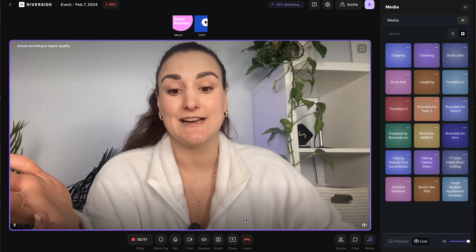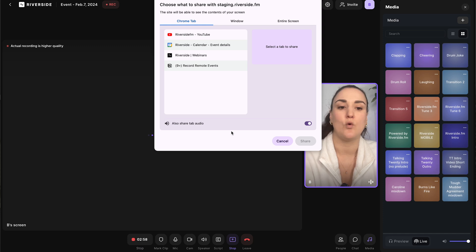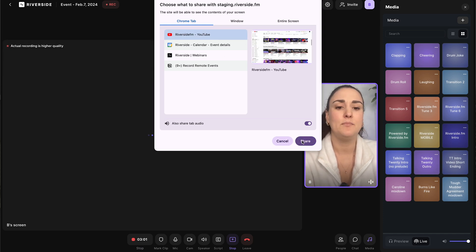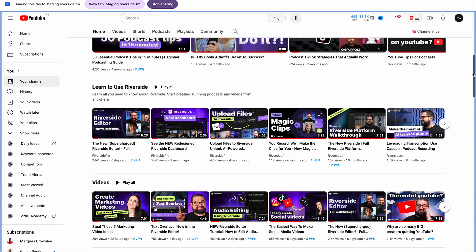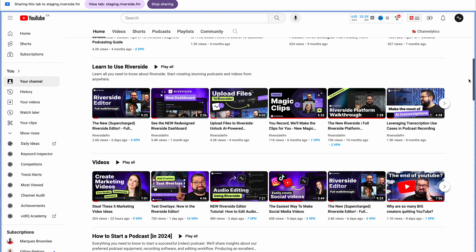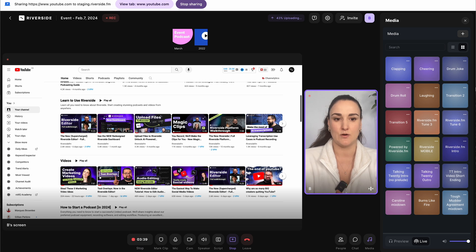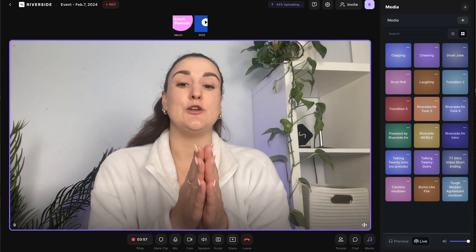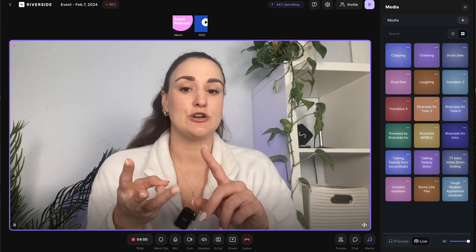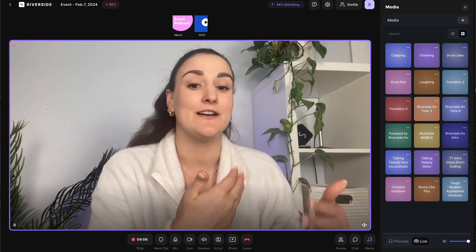If you wanted to share your screen, you would head down to share, press screen, and choose either a Chrome tab, a window, or your entire screen. You can see in the studio this is what a screen share looks like. When you're done sharing, make sure to press stop sharing at the top, and it will go back to you speaking. It's always important to make sure you end screen sharing, a presentation, or media after you're done using it — and I'll show you why when we get to the editor, as this makes the final edit more dynamic.